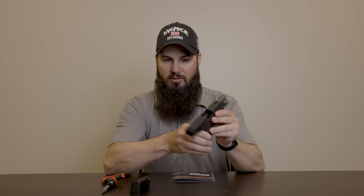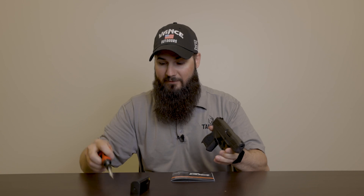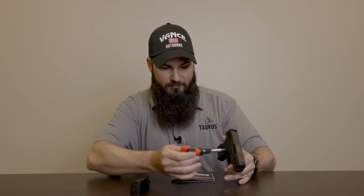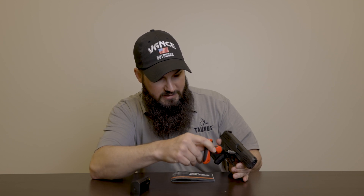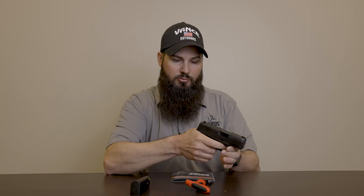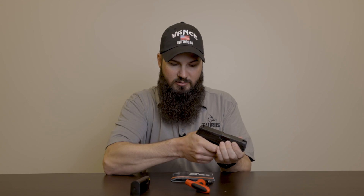The GX4 has a somewhat unique takedown system, so we're going to run through that quickly. With the firearm verified unloaded and no magazine, you're going to rack the slide. Then you'll need a flathead screwdriver — you're going to turn the takedown lever in the counter-clockwise position, basically a quarter of a turn.